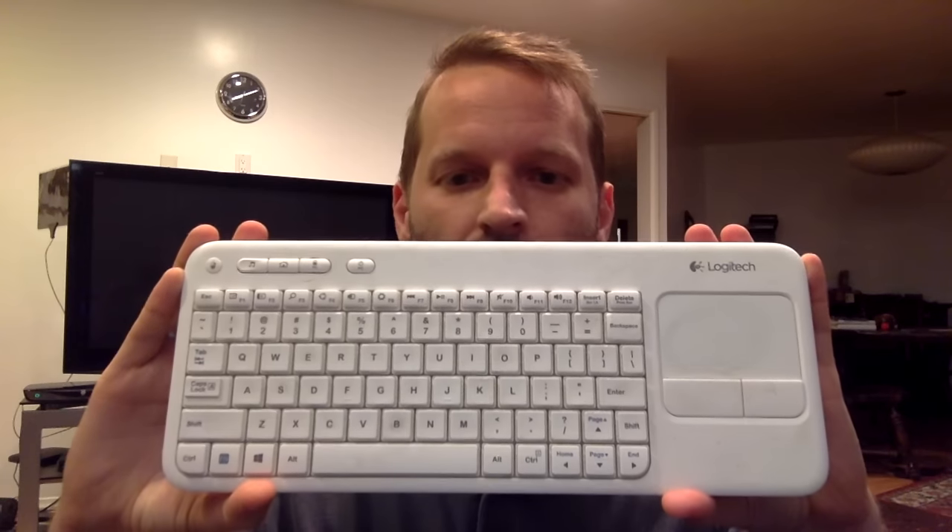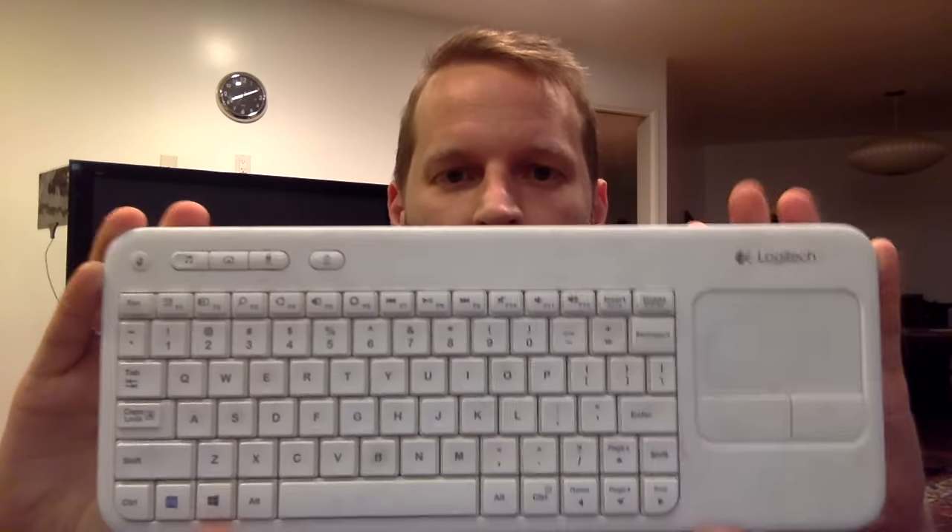Hey everybody, it's a real quick tech off the shelf today, but I want to show you a wireless keyboard I use with my home entertainment center. I have a Mac Mini that I'll use to watch things off web video. I run the Sling TV on there. And to control it, I use the Logitech K400R wireless keyboard.